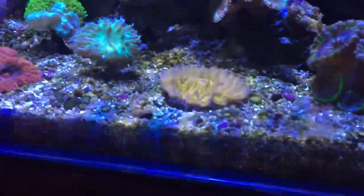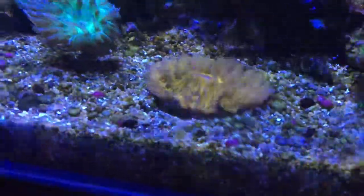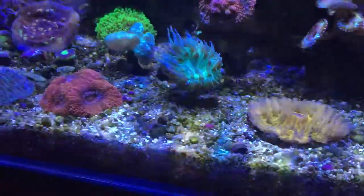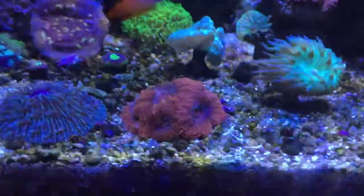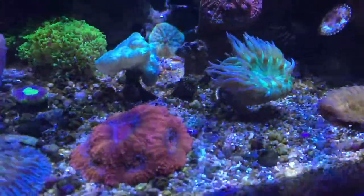Look at the new head on this plate — it almost died and came back. That Duncan is doing great also; it's growing new heads under the main one.